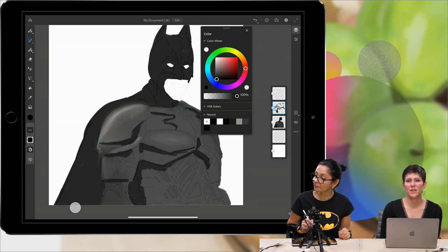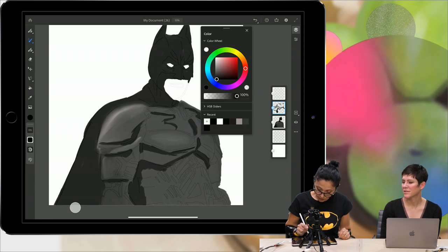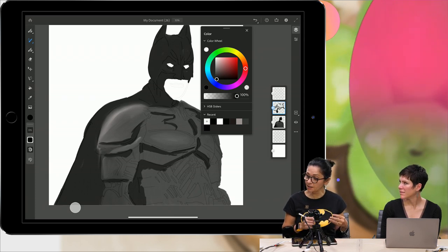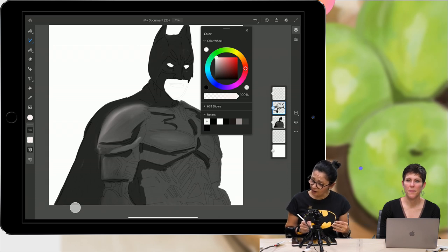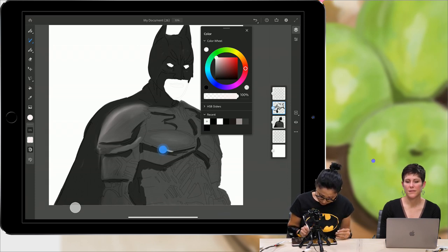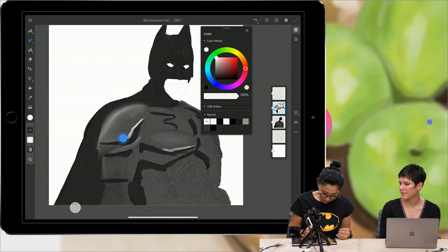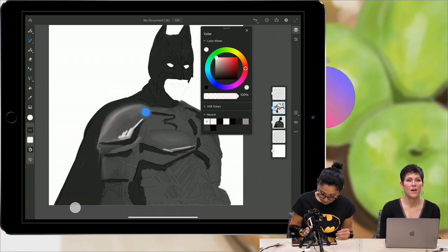When you're coloring, how many layers do you typically use? I use a lot of layers because I prefer to separate layers by colors — just in case, to have full control — and after I'm happy with a particular color layer I can merge them together and continue working. Usually I have not less than 100 layers.